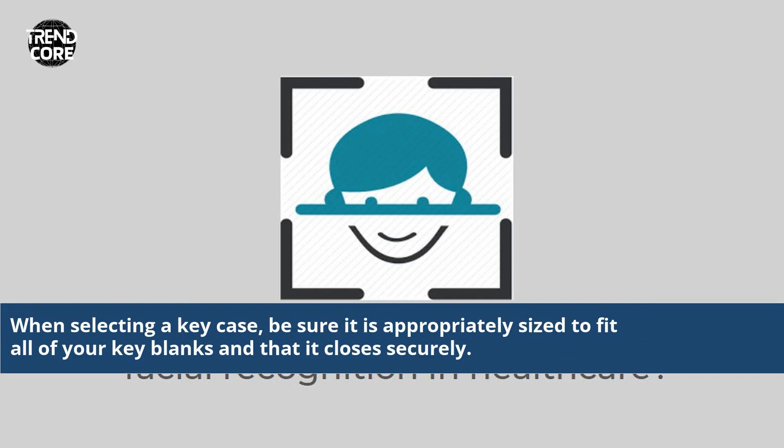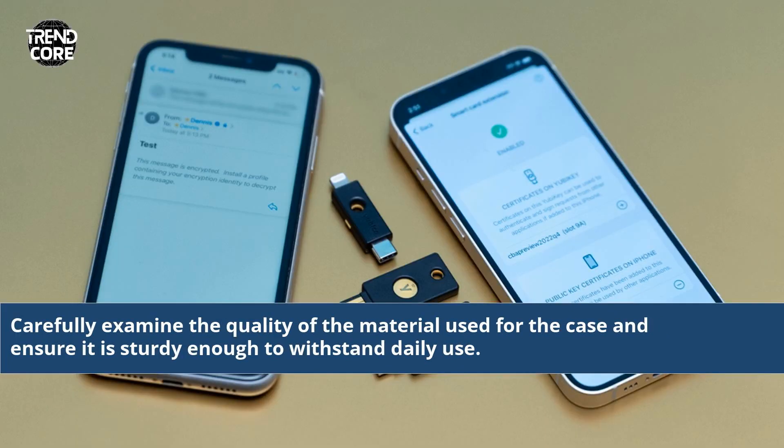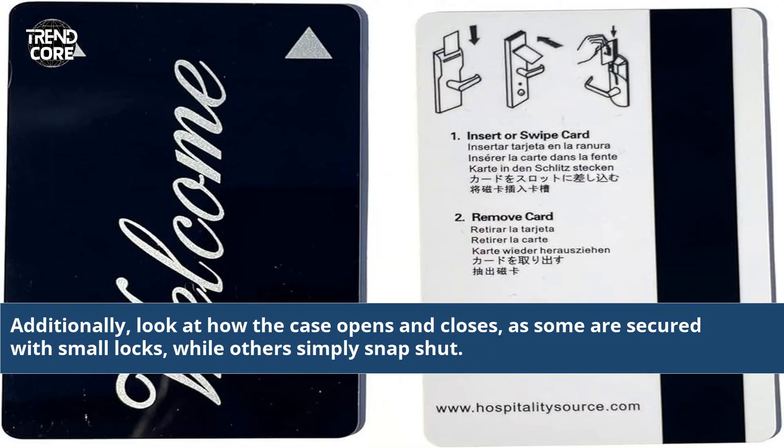When selecting a key case, be sure it is appropriately sized to fit all of your key blanks and that it closes securely. If the key case is too large it may be uncomfortable to carry, whereas if it's too small it will not securely store your keys. Carefully examine the quality of the material used for the case and ensure it is sturdy enough to withstand daily use. Additionally, look at how the case opens and closes, as some are secured with small locks while others simply snap shut.